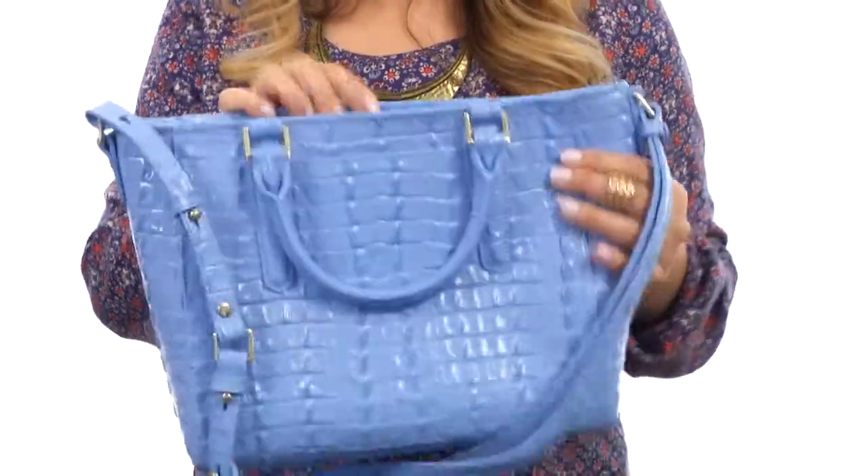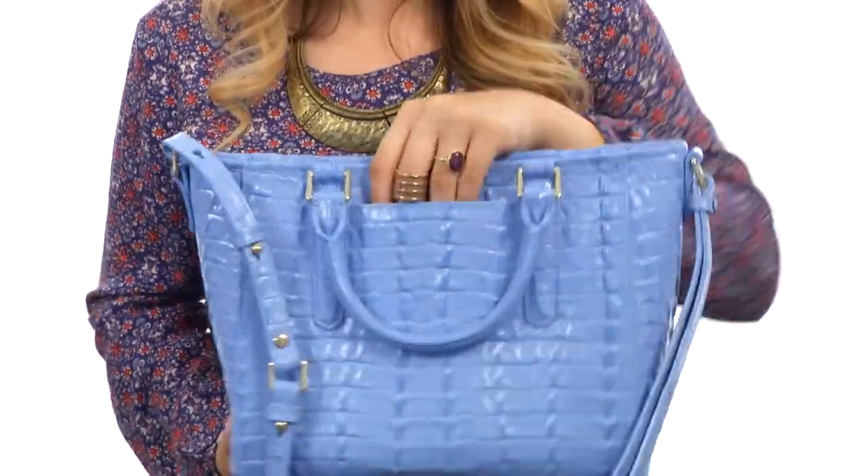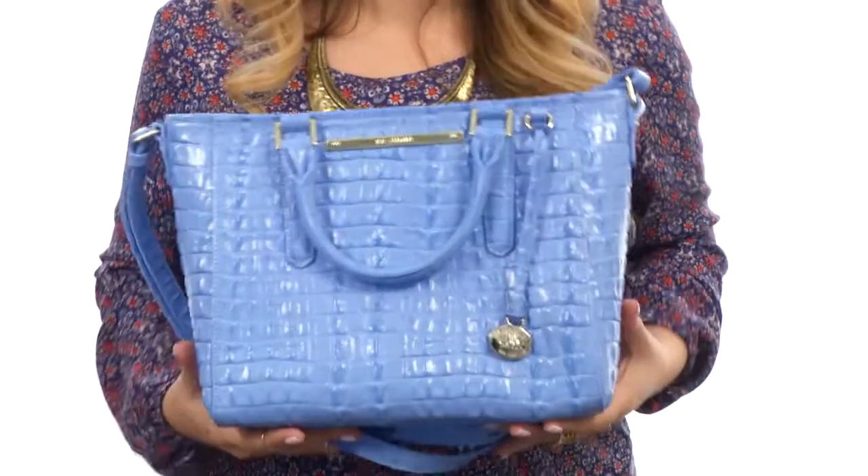Inside, there is a nice flat bottom as you can see, so all your stuff won't fall out. And a nice little slip pocket right here for that phone and or lip gloss. Now, you can stretch your stuff with superior style in your fab new bag from Brahman.